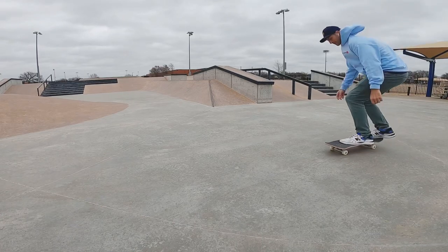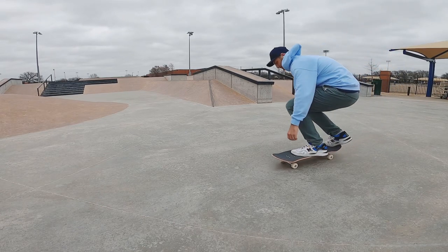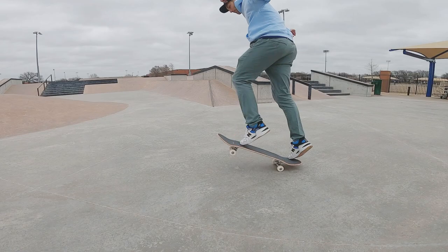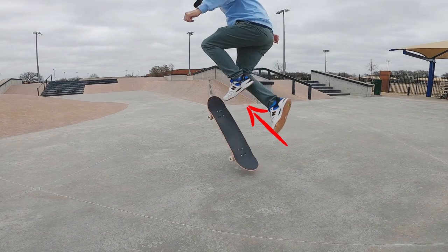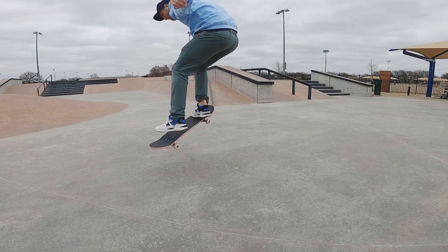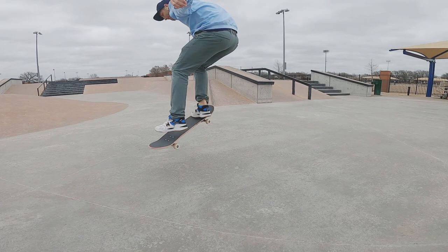So how do you actually do a pop shove it? Let's take a look at this in slow motion. Notice as I go to pop, I'm lifting my front foot straight up. Also pay attention to my back foot and how my toe is flicking out and behind me. Then I'm lifting both feet up — specifically the back foot — being sure to bring it up and in front of me to catch the board and land.